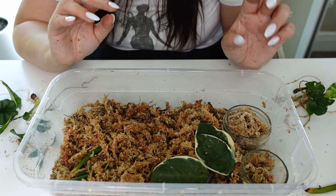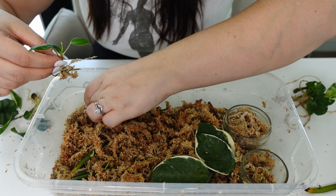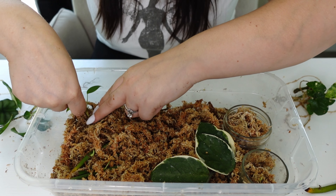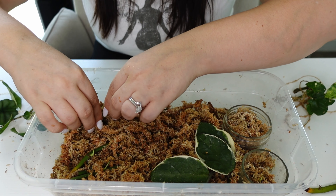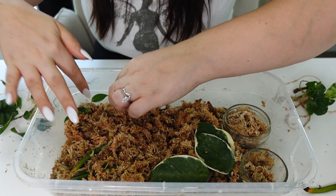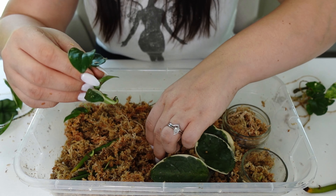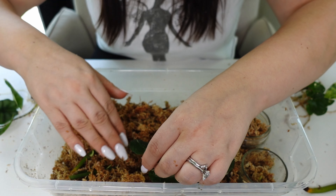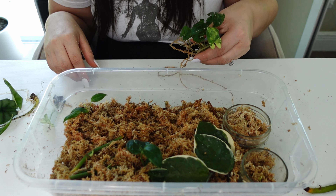You'll want to open up the moss enough to have a little at the bottom but then just bury any roots or nodes. For that stick, I want to make sure that little nub is sticking out and not buried in the moss — not a huge deal if it is, but it's just good so you can see the growth. You want to stick everything down with nodes down.